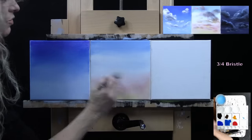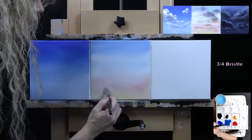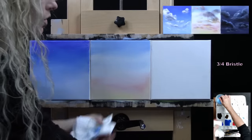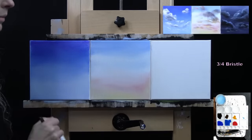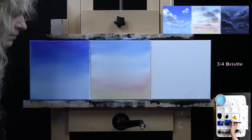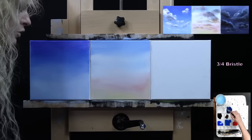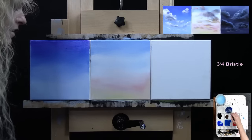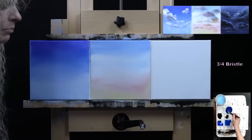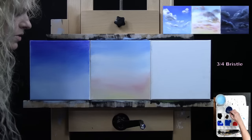That one looks good and doesn't need the mop brush to soften it. Now I'm going to wash and dry my brush and create a dark blue for the night sky using ultramarine blue, a touch of black, and a touch of white. I'm essentially desaturating my ultramarine blue by adding gray to it, but I wanted it darker, so that's why I'm adding black. I could just add white to make it softer looking, but I want it to be like a midnight navy blue type of color.